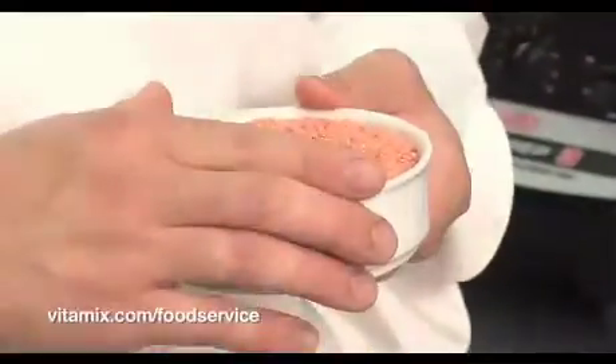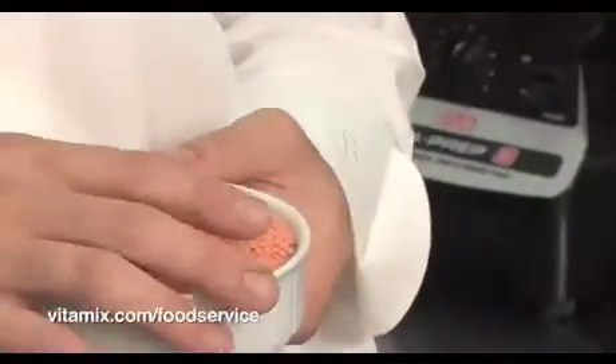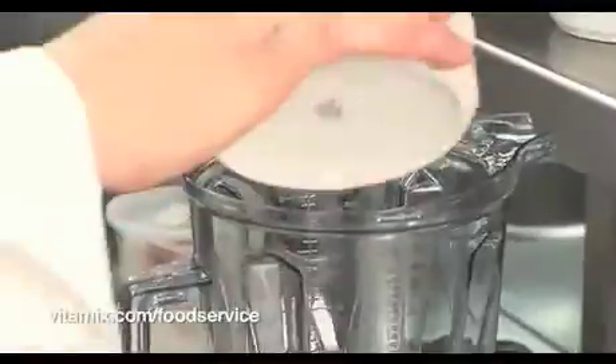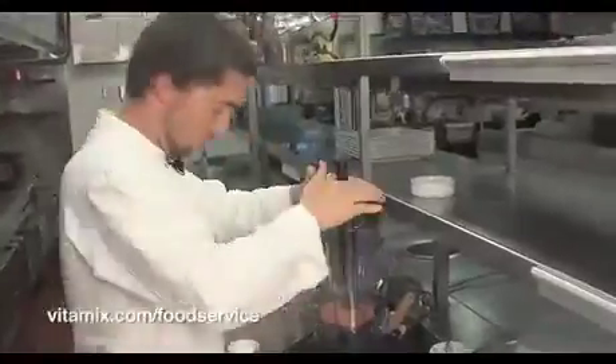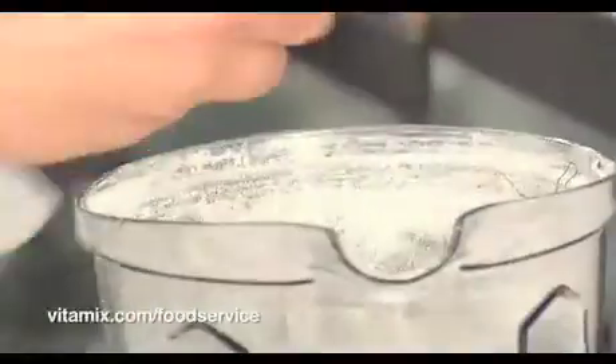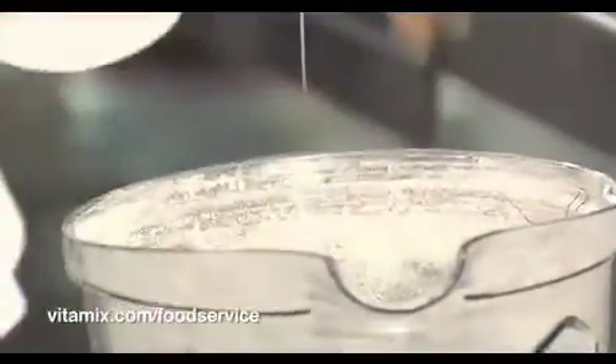Next preparation for the porcini crusted halibut, we're going to make the organic red lentil crepes. We want to make flour from the legume, and we'll make the crepe batter after the flour is made. Using the flour that we've just made, we add our milk component, two eggs, and a pinch of salt.